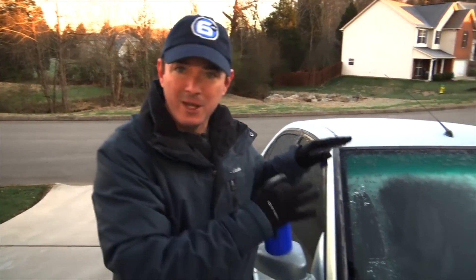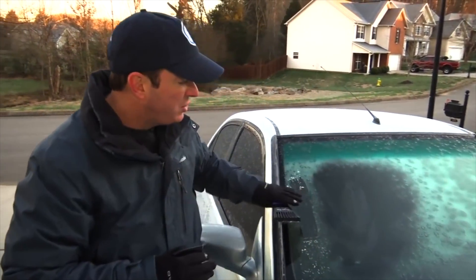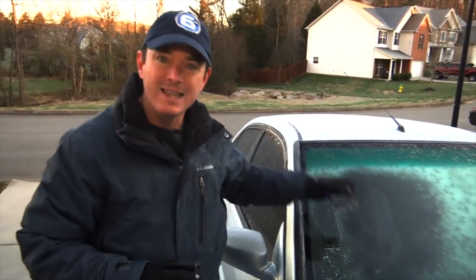Now it's not water — you don't add hot water to a windshield, it can break it. But just this simple spray of solution on the windshield will make that de-icing a lot quicker.